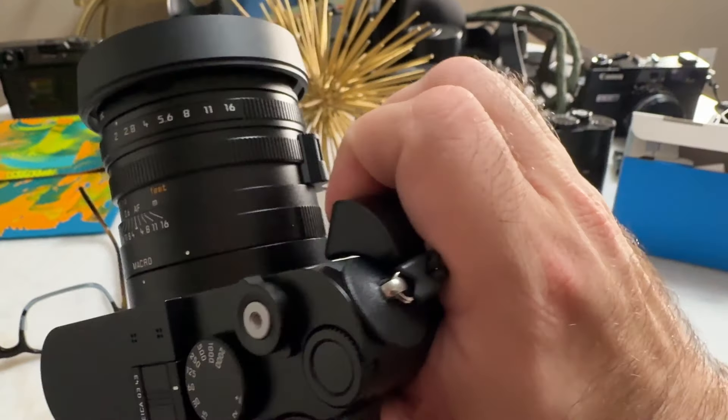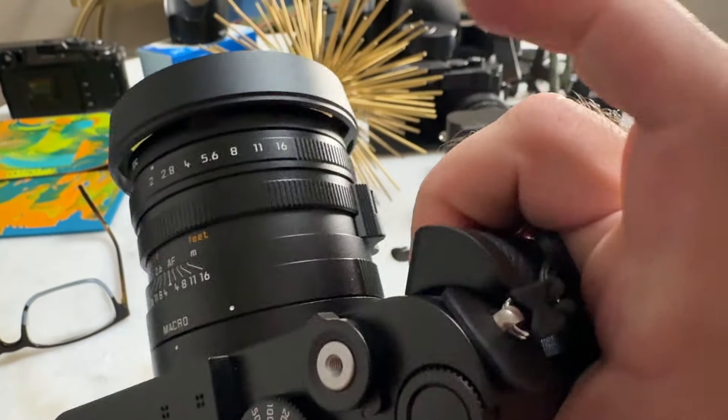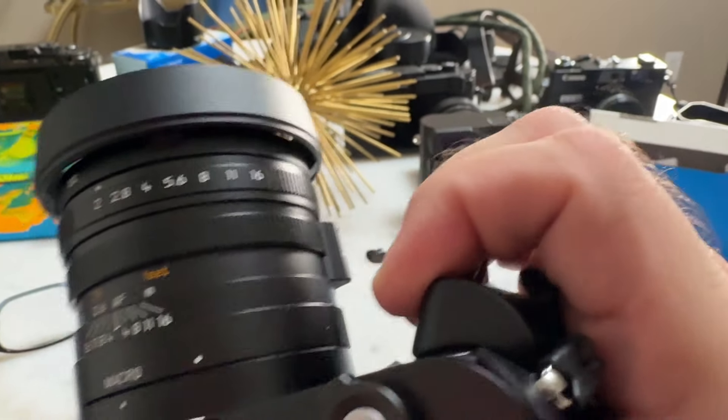For me, the JJC grip was a little too small. As you can see, there's a spot where your finger has no place to go — it's just out on its own up there, and there really wasn't enough of a purchase for me. But I do like how it sort of points out a little bit more; all the JJC grips seem to do that, and I do like that aspect of it.